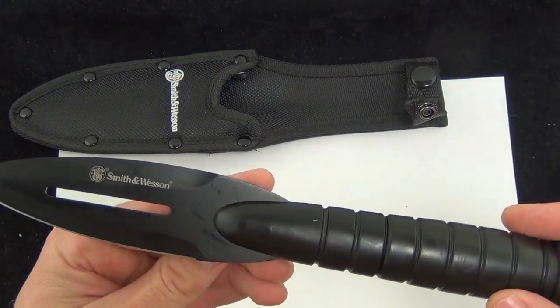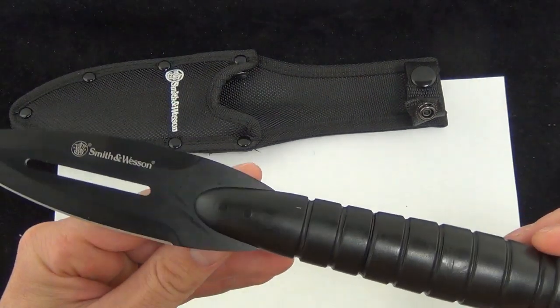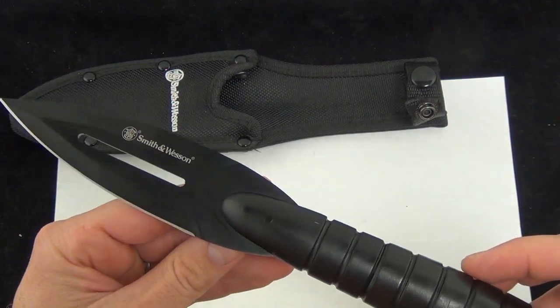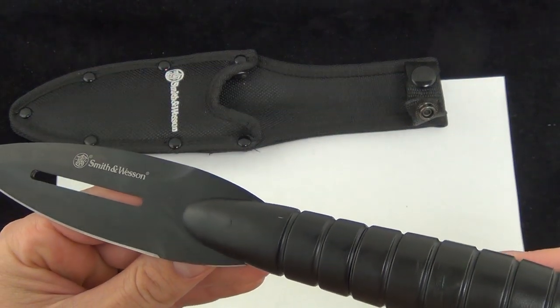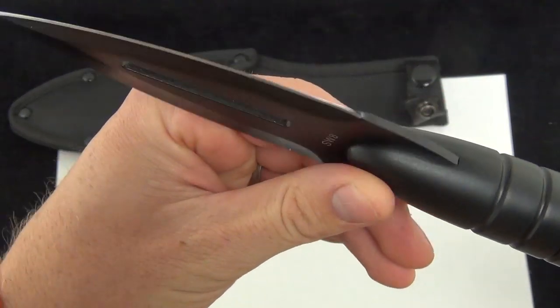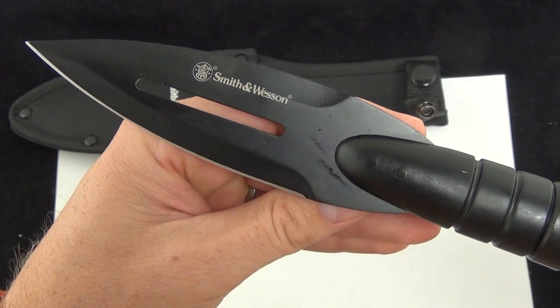9 ounces on the SW8, and it does come with a sheath. I think it's great if you're going to be out in the woods and you want a spear, or if you are preparing for the zombie apocalypse and want to broaden your weapon choices — this makes a great option. The SW8. Comment down below, let me know what you think about the uses, the zombie apocalypse, and the spearhead on a broomstick. Check it out. Blade Ops.